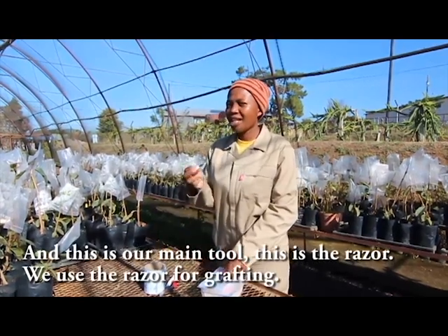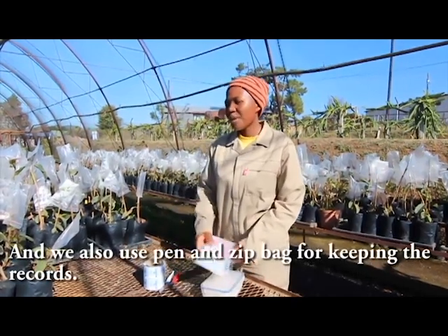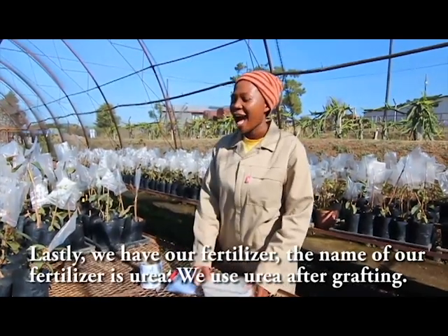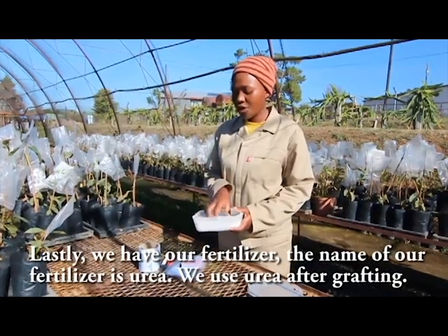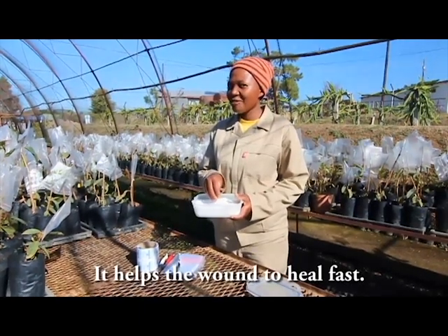This is our main tool — this is a razor. We use the razor for grafting. We also have a pen and zip bags for keeping records. Lastly, we have our fertilizer — the name of our fertilizer is urea. We use urea after grafting; it helps the wound to heal fast.